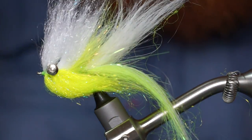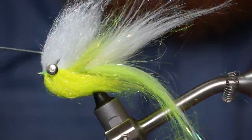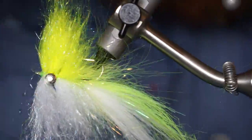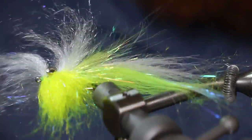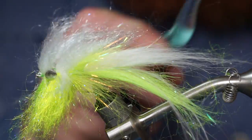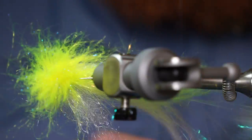Now tease out the fibers to get them mixed properly, then brush the fibers with a stiff toothbrush — first forward, then rearward — trying to form a good bait fish profile.